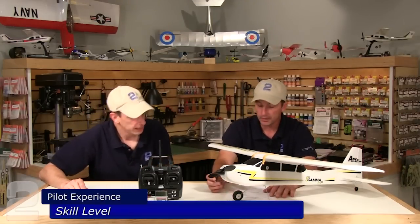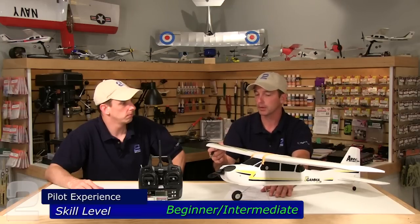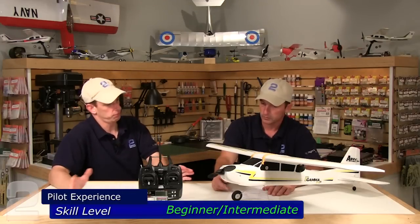Skill level: beginner to intermediate. Beginner if you're just stepping into four-channel — though I wouldn't say beginner if you've never flown a plane at all; for that you'd want the Gamma 370 original setup. This being the Pro, it is four-channel so you'll want some stick time to understand it. Intermediate if you want to put it through the paces — because of its aerobatic capabilities, you'd need beginner-intermediate to intermediate skills to handle everything this plane is capable of.